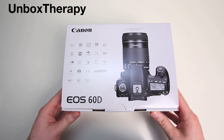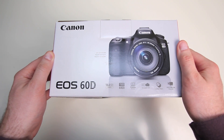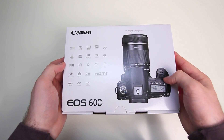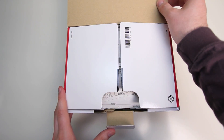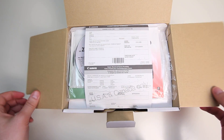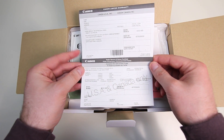What's up guys, it's Lou from UnboxTherapy.com and today we're looking at the Canon EOS 60D Digital SLR. Some of you may know that to this point I've been shooting on the Canon T2i and I've been wanting to upgrade for a while, finally getting around to it.